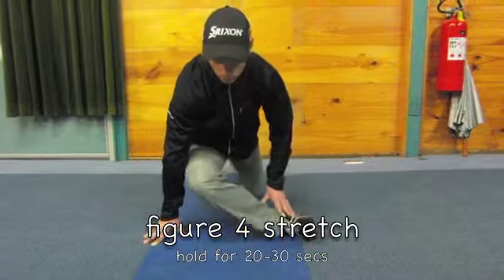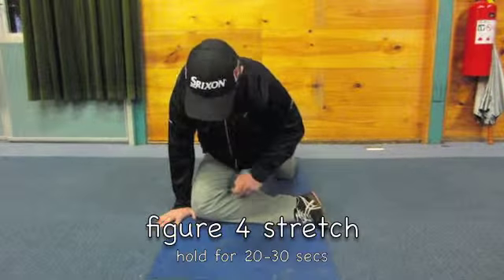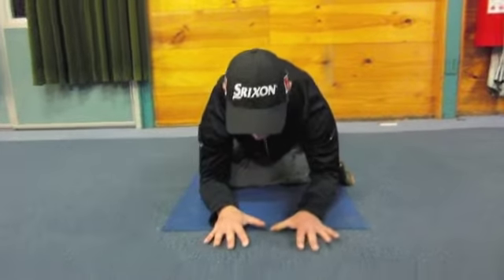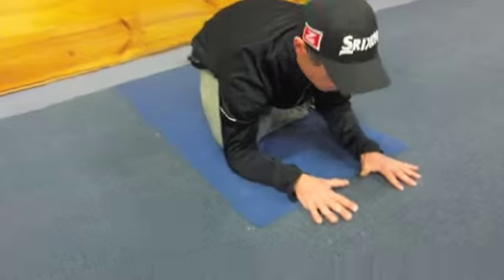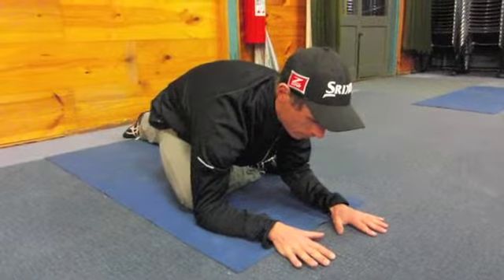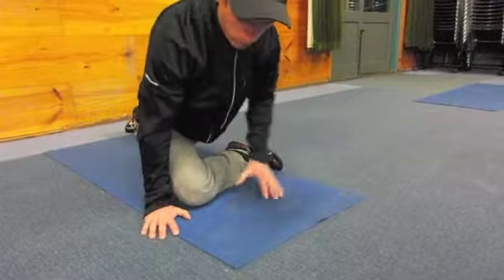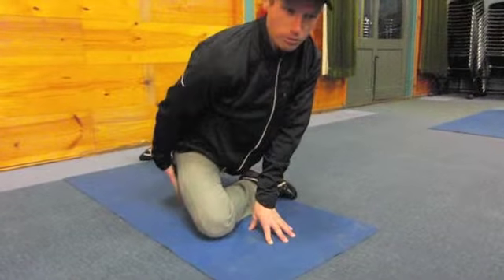So the first one we'll do is a gluteal stretch. Coming into this position with our knee basically at 90 degrees, we're going to roll forward onto the forearms and hold that position. What we're trying to do as well is keep a relatively flat back, just leaning down, pushing down into the stretch — and we'll get that coming up into the buttock and also under the hamstring.